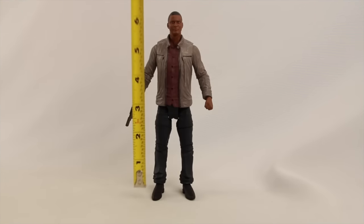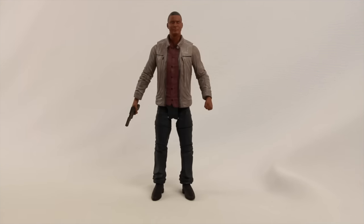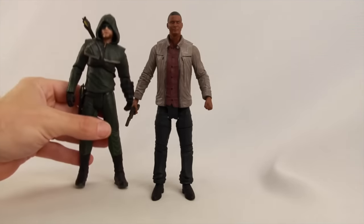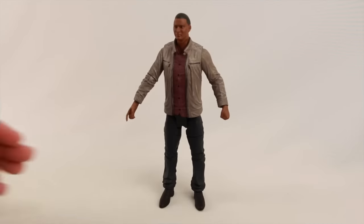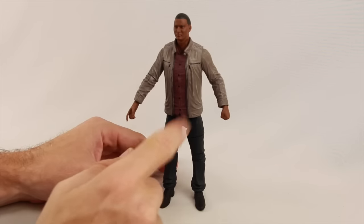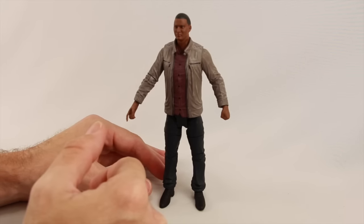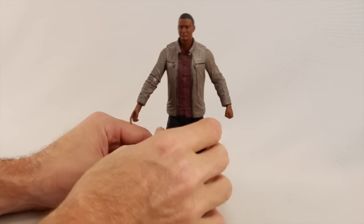The figure stands just about seven inches exactly and is pretty much the same height as the Arrow figure in the line, so scale seems to be pretty good. Articulation is pretty much on par with the other figures in this line, though he doesn't have a midsection joint like the Arrow figure and most of the other figures in the line do. But otherwise the articulation is pretty much on par.